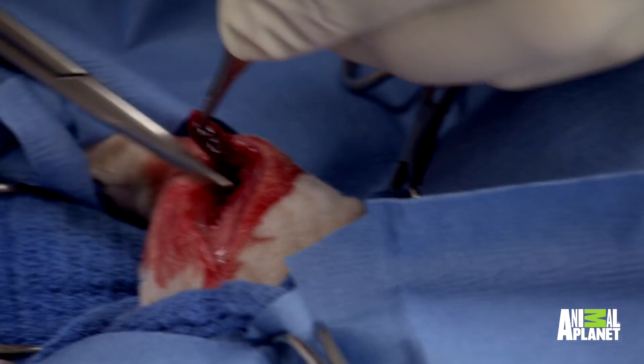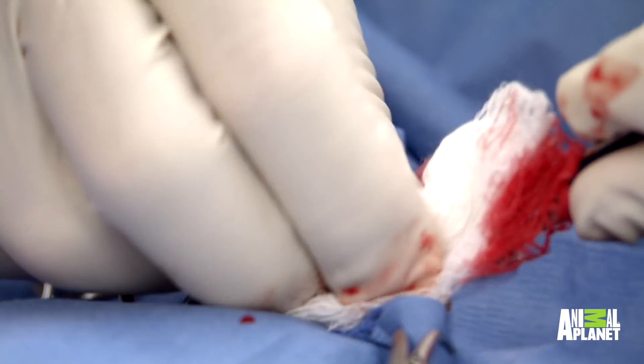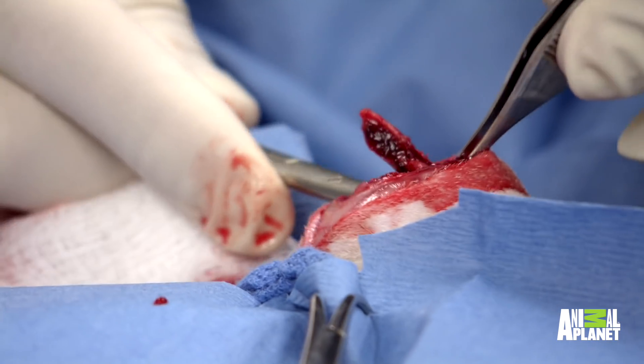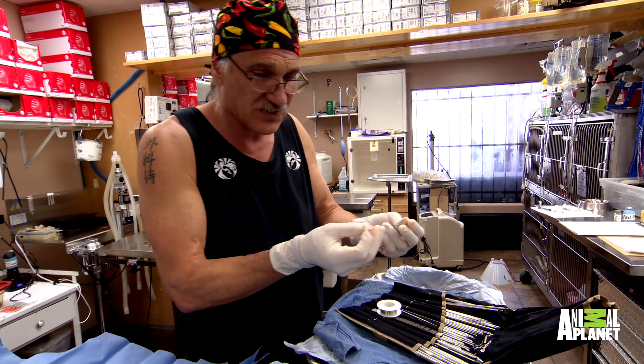It looks very similar to what the x-ray revealed. You can see that's a sharp piece of bone — that's just sitting there slicing muscle. Sometimes it slices a vessel. I've had a dog bleed out before because of that, a slice of the femur artery. So any of those kinds of things can happen. It's not like you do one of these every day.